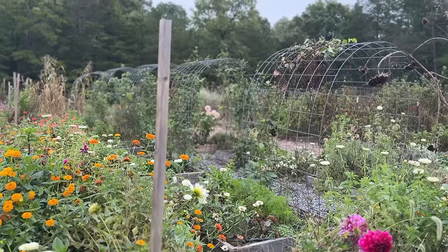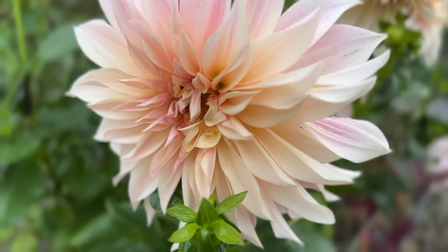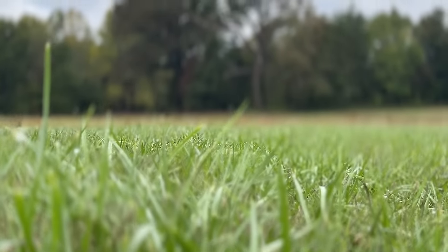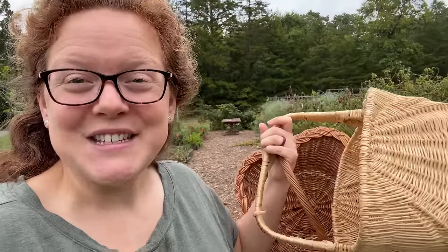I have a massive amount of peppers to harvest and preserve today. We're getting an early start in the garden because I also want to preserve and put up these peppers today too. I want to get it all done in one video for you guys, so I figured I would start early.